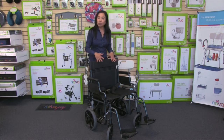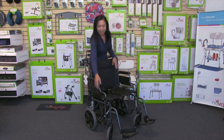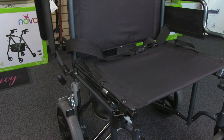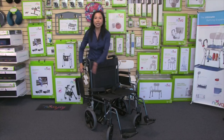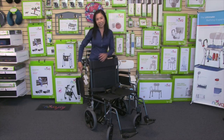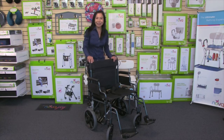This transport chair also comes with desk arms — what I call dining arms — so you can go right up to a dining table. The arms also flip up: simply push the button and the arms come all the way up, making transferring in and out of the transport chair, say from a car or a bed, so much easier. Then the arms come back down and lock back into place.